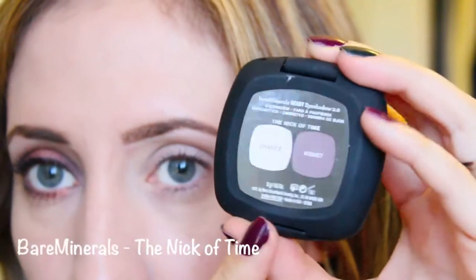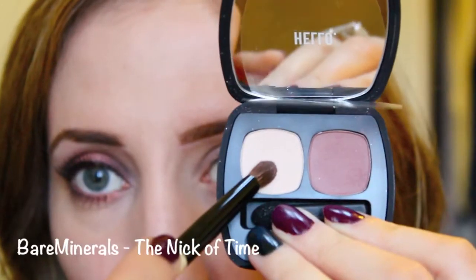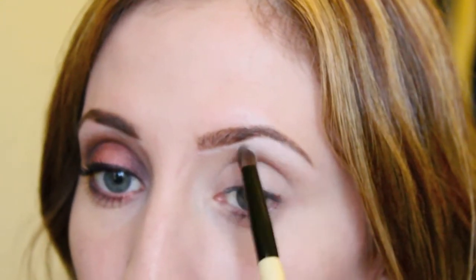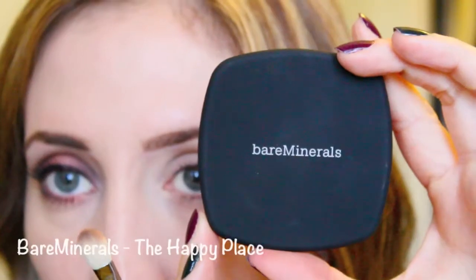I'm taking my Bare Minerals Nick of Time Palette and going to take the lightest shade called Chance. It's just an off-white matte color. I'm applying it as my highlight right under my brow bone using a small crease brush — you can use a bigger brush, I just grabbed that one.